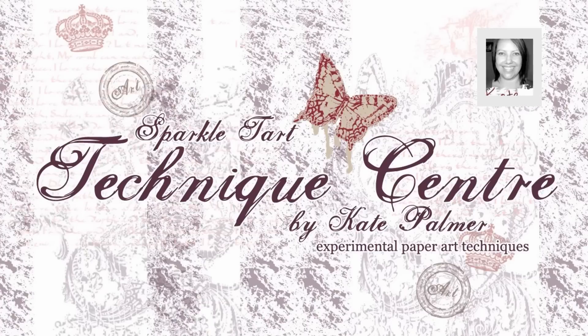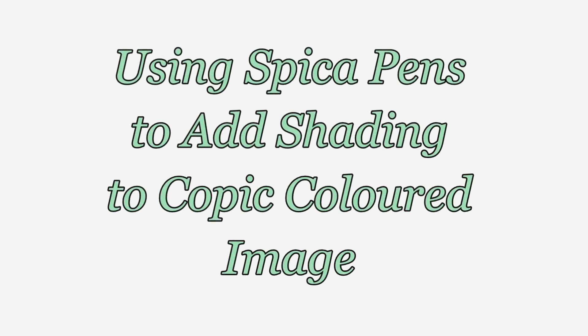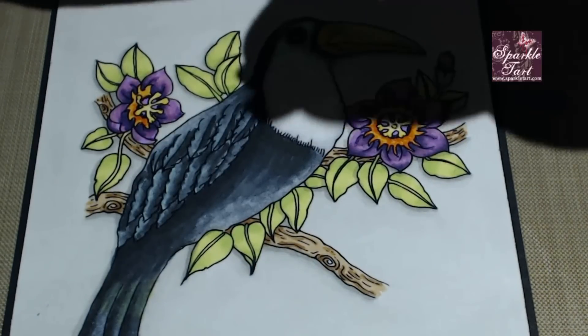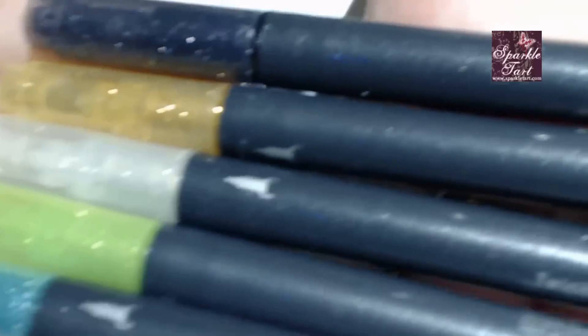You're listening to Kate Palmer from Sparkletart.com. Today I'm going to show you how to add a little bit of depth and extra dimension to your Copic coloured images with your Spicker Pens. Now a lot of people own the Spicker Pens because they're beautiful and sparkly, but I've seen a lot of people just use them to add a tiny little bit of glitter when they're finished, rather than really making full use of them.